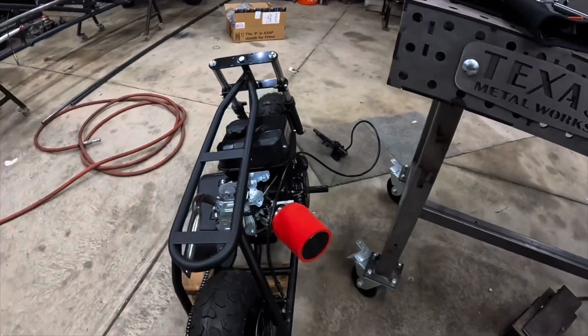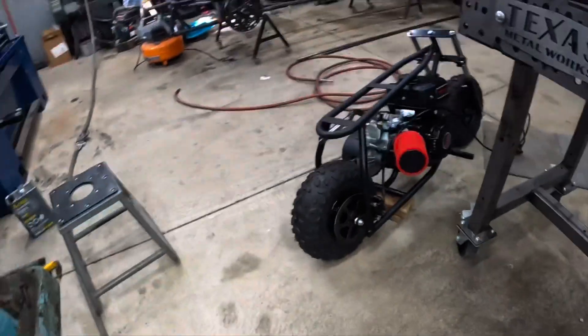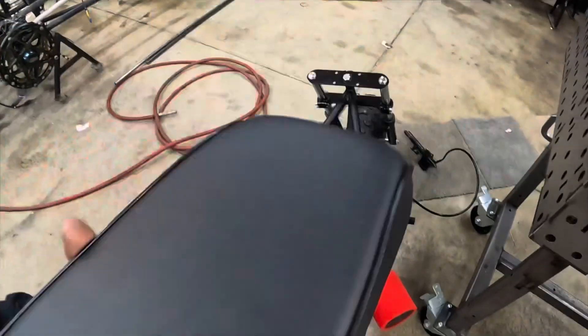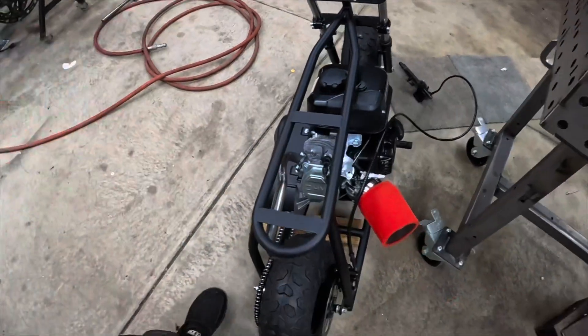Last but not least, I got to drill some holes for the seat. I put some bolts in there that way I can just kind of grease it up and set it down and mark the hole — that's how I'm going to do it.